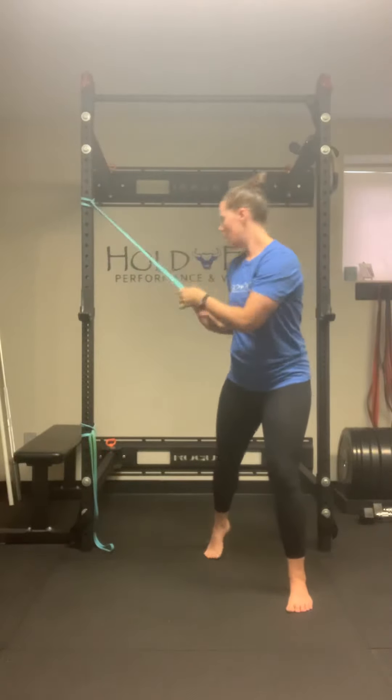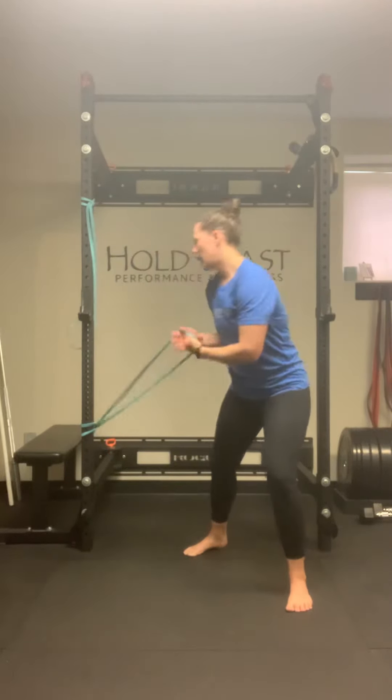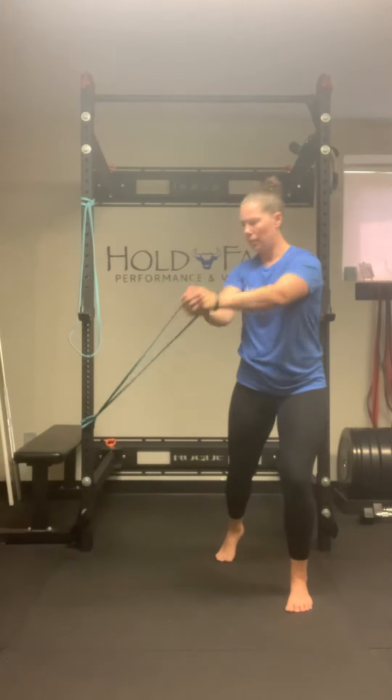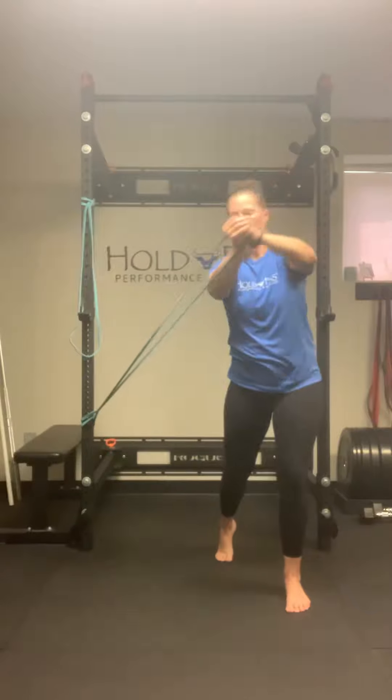Very slow and controlled. And with my lower anchor, I would go hip to shoulder. Hip to shoulder. And then do both sides — hip to shoulder.